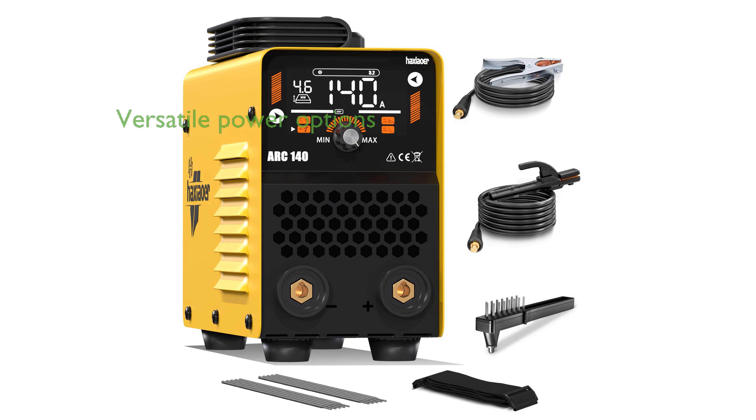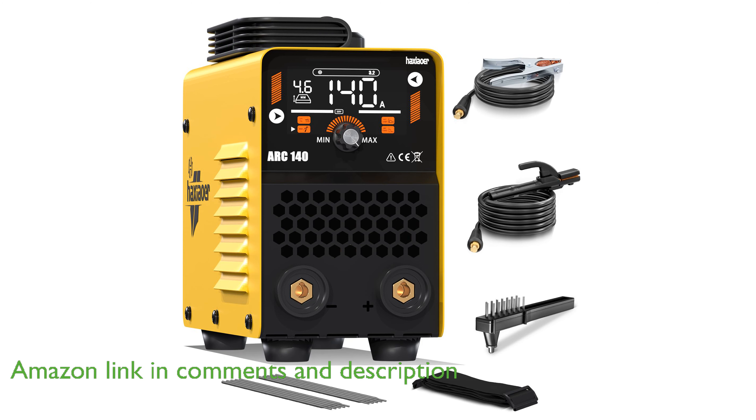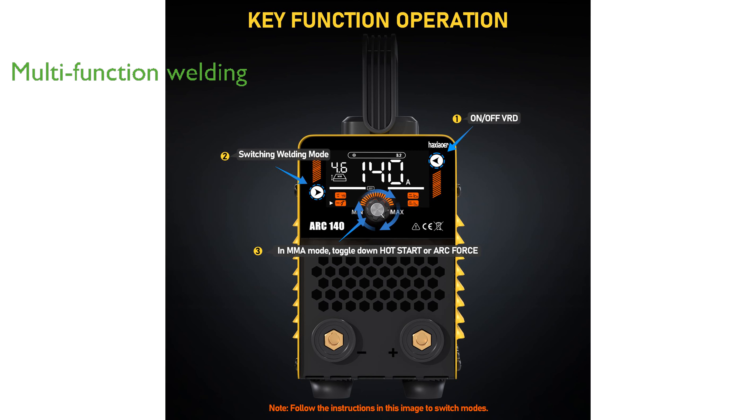The Hoxiauer 140A stick welder is a versatile choice for both home and professional use, thanks to its dual voltage capability supporting both 110 volts and 220 volts. This welding machine offers impressive multifunctionality, allowing users to easily switch between stick, MMA, and lift-TIG welding modes to accommodate a variety of tasks.